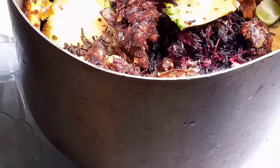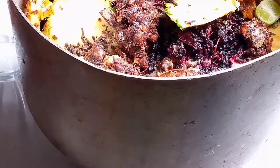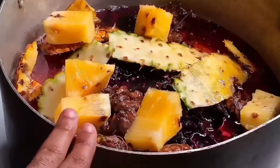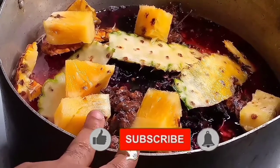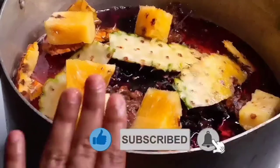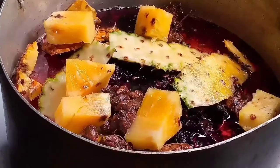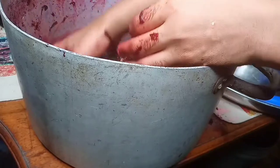Now I'll be adding my lime, which happens to be the only citrus I have available. You can also add orange or lemons — it is totally optional. I added water to cover the ingredients in the pot. Now I'm going to let this cook for 15 to 20 minutes.